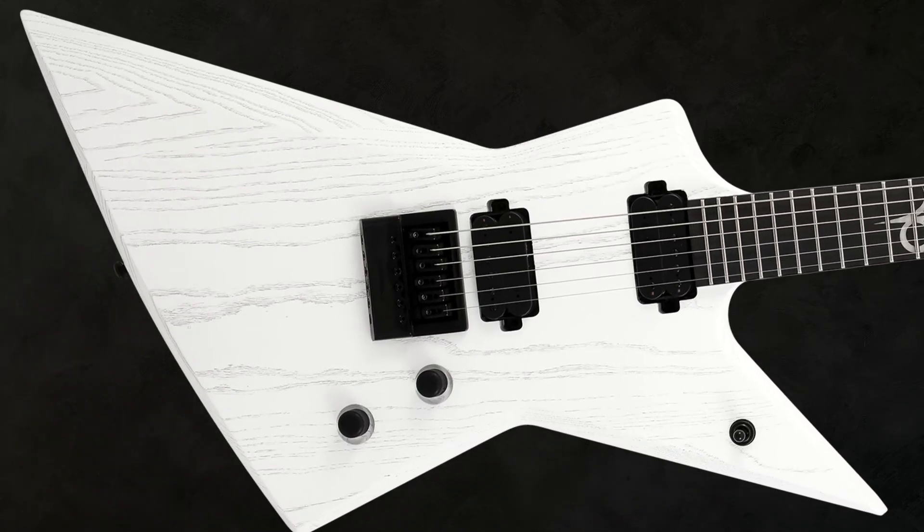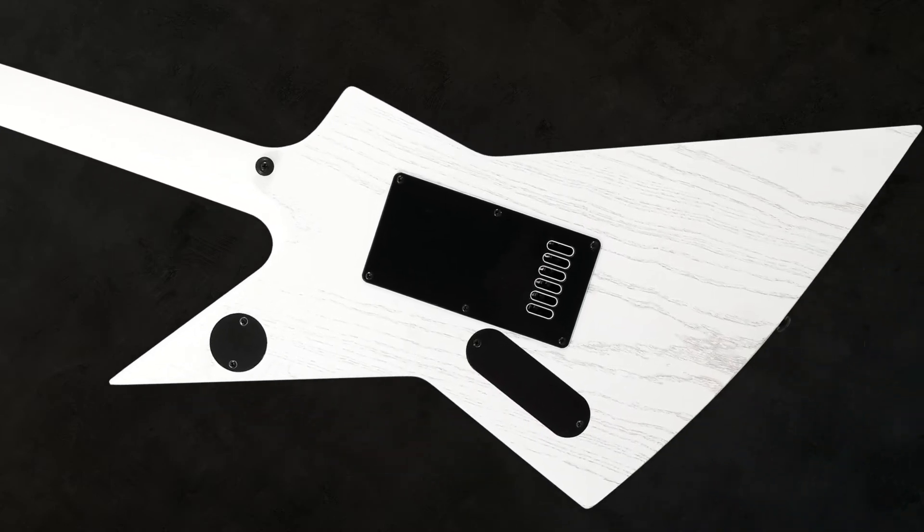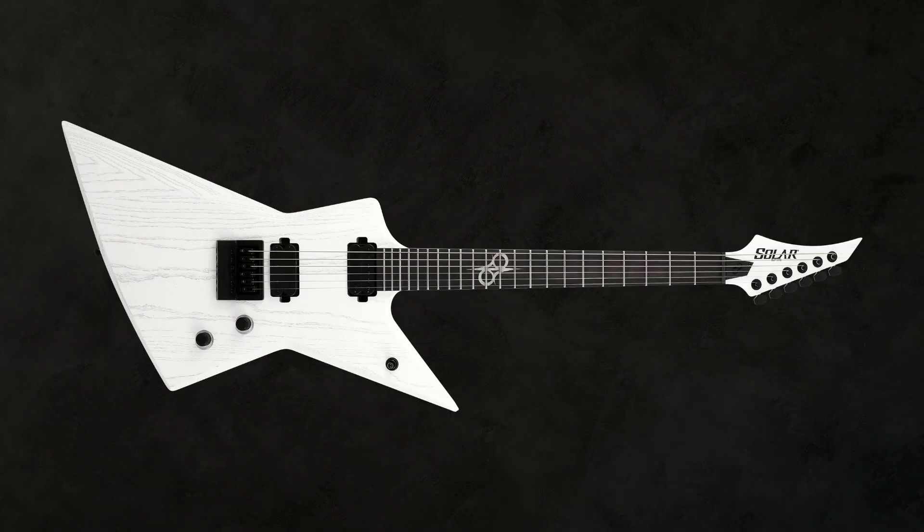The bridge is an EverTune F-Type — you don't have to worry about tuning whatsoever. The set-through neck is made out of maple and has a C-shape. Under the beautiful wide-open floor matte finish we find a swamp ash body. Scale length is 24.75 inches.